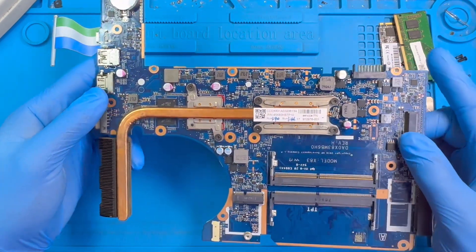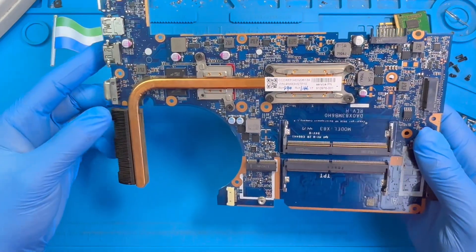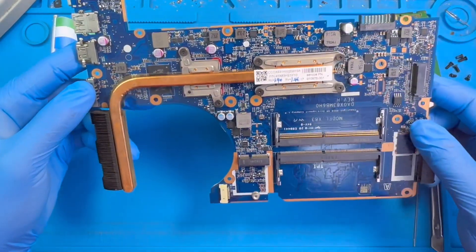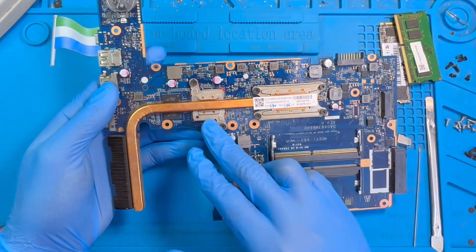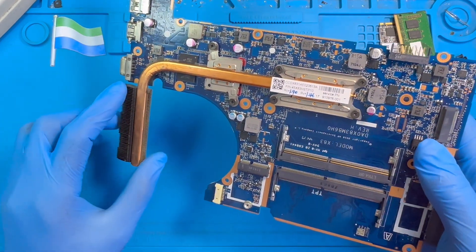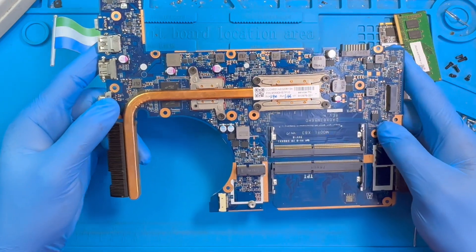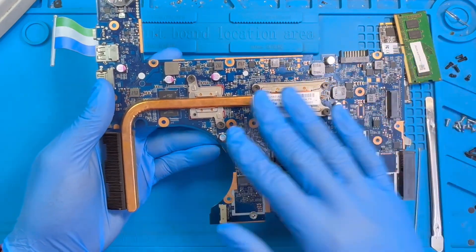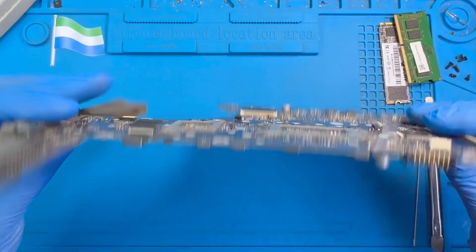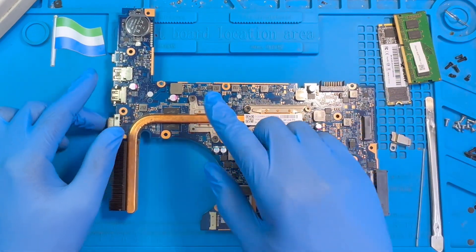Sometimes when the display goes off it's because the laptop is very dirty — you don't clean it. At least once a year you have to clean your laptop so you don't get this kind of problem. The graphic card is a bit weak because the machine was very hot from the dirt, and that disturbed the display. So in this case I'm not going to change the graphic card, I'm going to work on it.